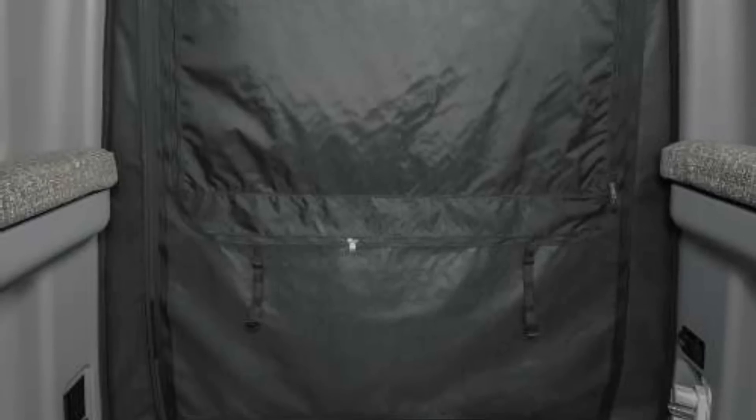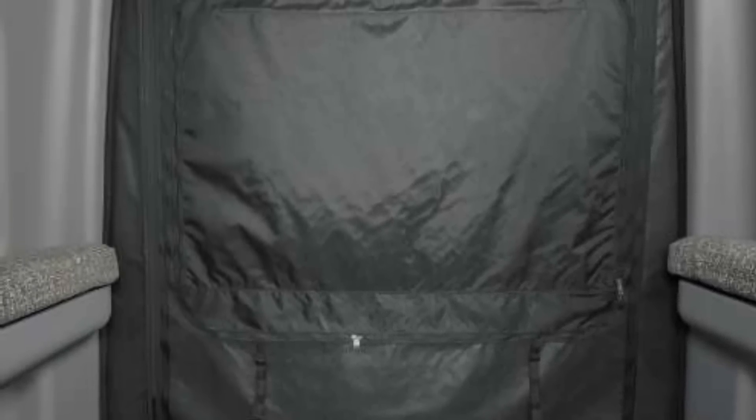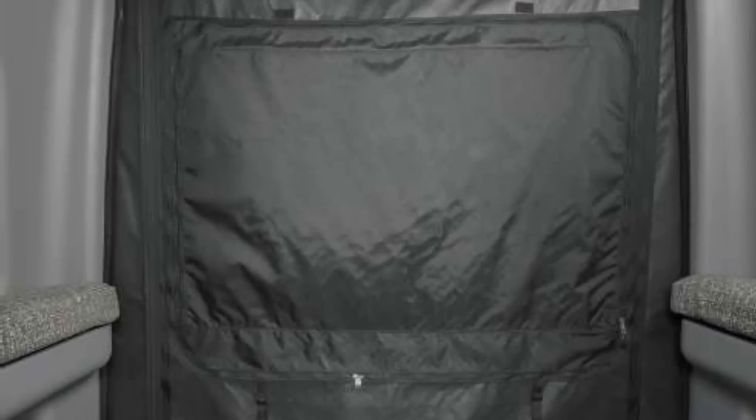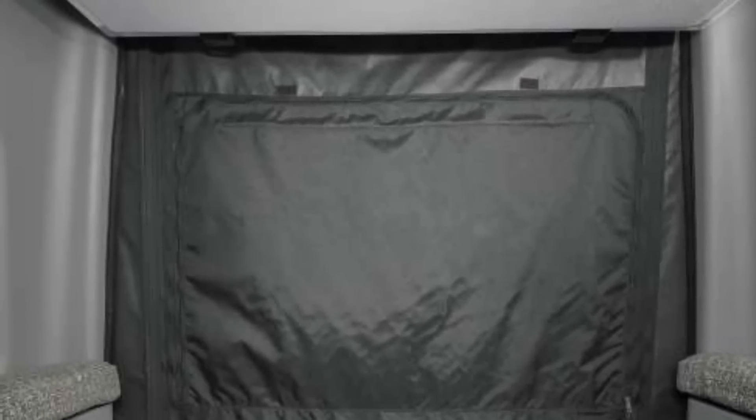At the back, they did something really cool: they have a blackout shade that rolls down and completely seals off the entire back door — all the metal, all the windows — providing a thermal break in the bedroom. They didn't have to do that, and it's a great way to make the inside of the Rebel even more winter ready.